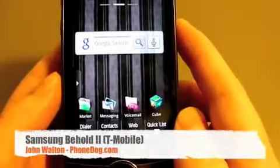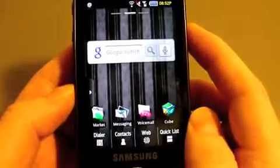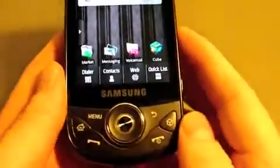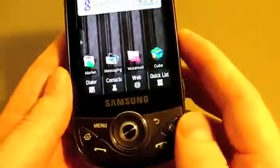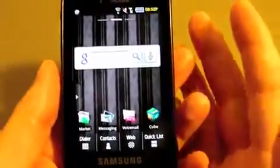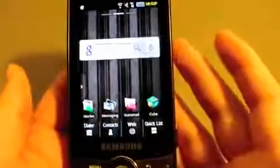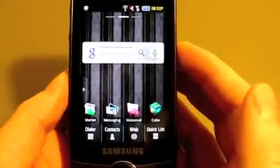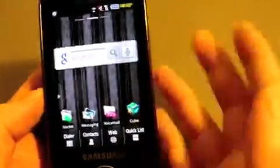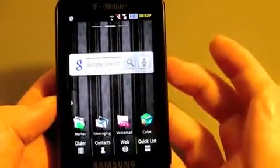So here we are with Samsung's Behold 2 for T-Mobile. And I make that sound pretty bad right from the start. Well, there is a lot to be disappointed with in this phone — if you're looking at it from the standpoint of somebody who keeps up with Android devices. But if you're comparing it with the first Behold, this is a major upgrade. It's got a lot of features that the first one didn't have. My wife had a Behold and she got by with it just fine. She's switched since then, but if you compare this one to the first Behold, it's a huge leap.